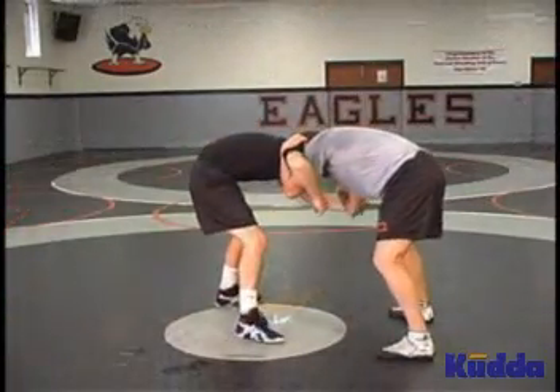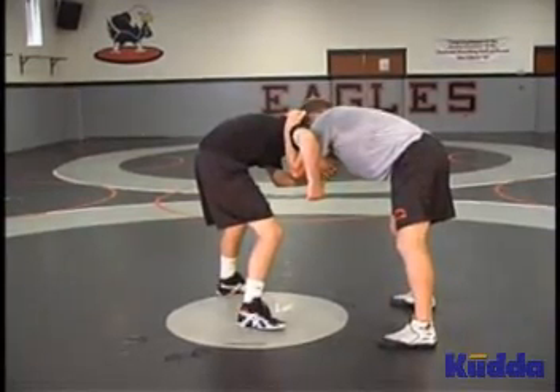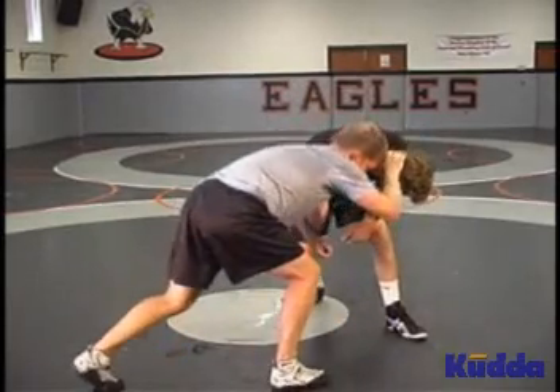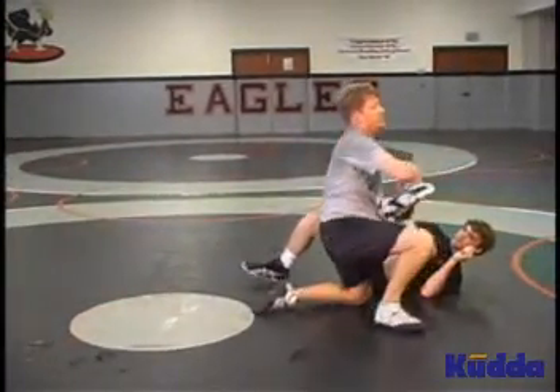From underhook head position, push his head away. I circle him and watch to see what his foot does. If it stays back, we snap and float. If he steps, we cross ankle. Circle back — he steps. I lower my level. I want my elbow to touch his heel. Drive all the way down, push into it, attack the ankle.